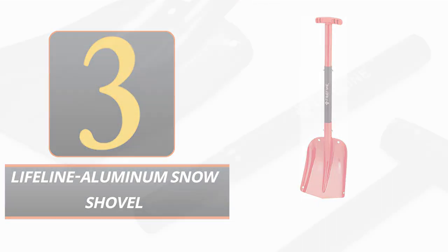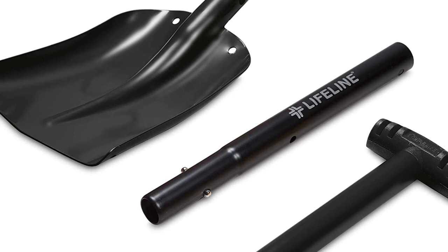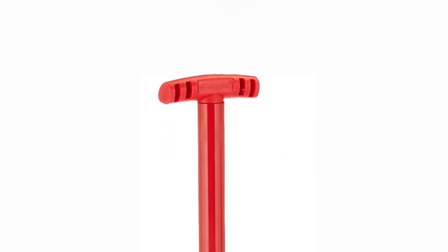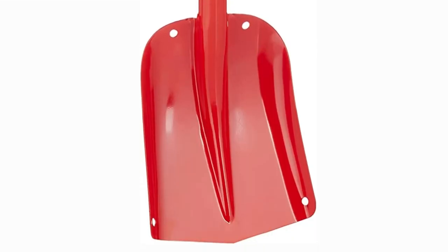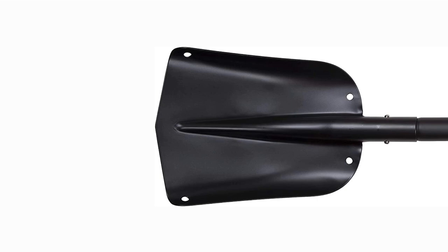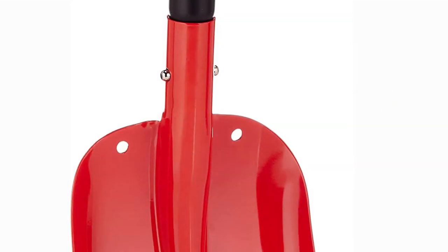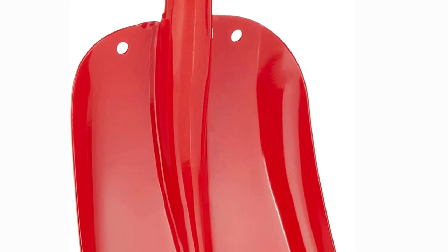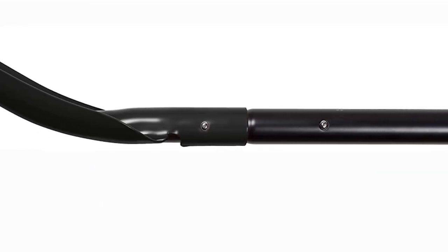Number 3: Lifeline Aluminum Snow Shovel. Prepare for unforeseen weather with the Lifeline Aluminum Snow Shovel — whether you're in the thick of a snowstorm or just need to shovel through a white Christmas in the backyard. Built to last seasons of heavy use with lightweight and sturdy aluminum construction, the shovel length can be adjusted from 21 to 32 inches, giving you complete freedom over how you move the snow. With a matte black color, ergonomic grip handle, and the ability to separate into three sections, it is convenient for storage and travel in tight quarters.